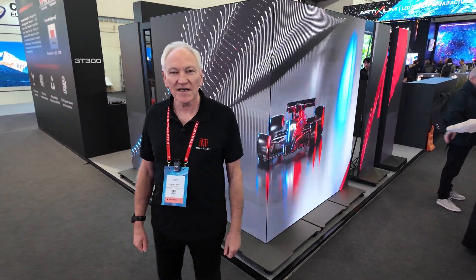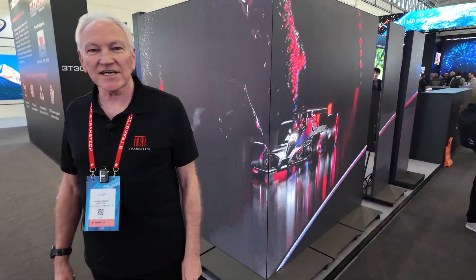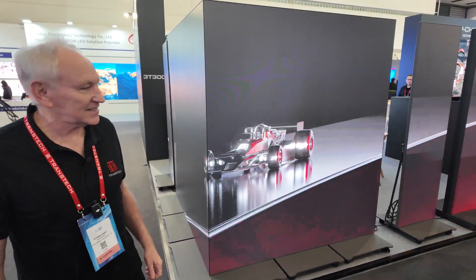Hi, my name is Jonathan Cooper. I'm representing Transtech TRT and we have some cool tech to show you on our stand today.